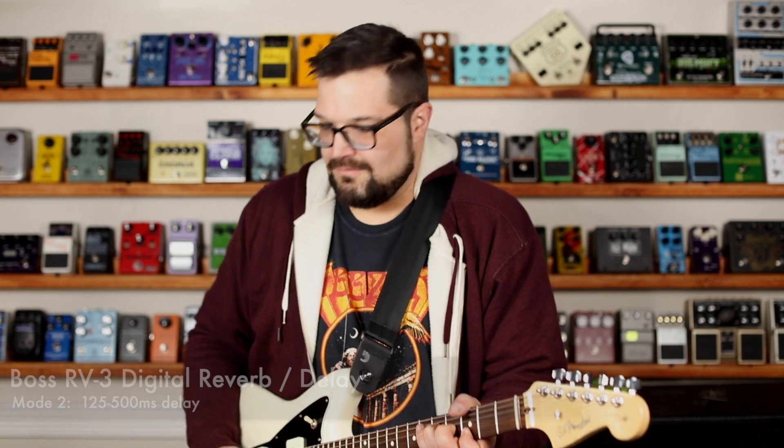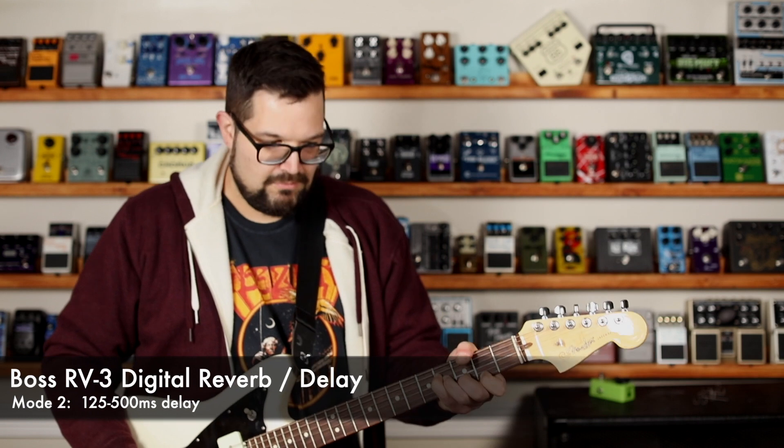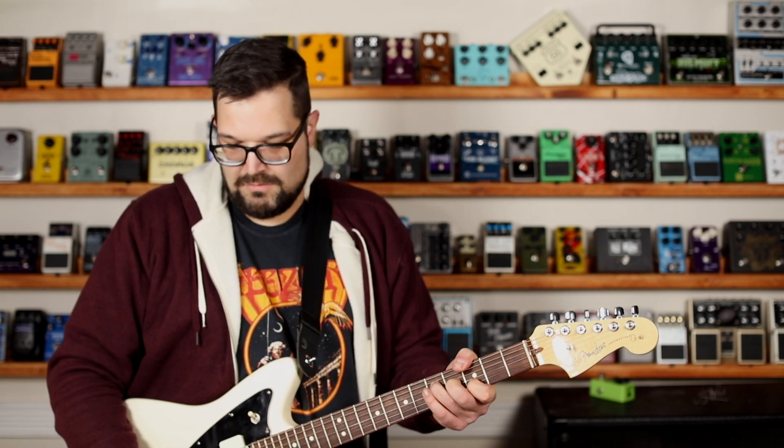Mode two is 125 to 500 milliseconds — that's your more standard rhythmic delay. And mode three is 500 milliseconds up to two full seconds, which is more for your dream pop, shoegaze, atmospheric type of stuff.